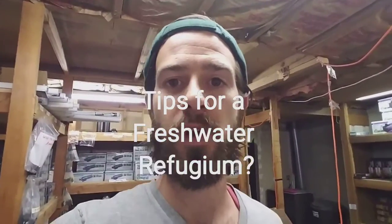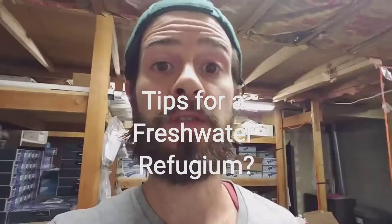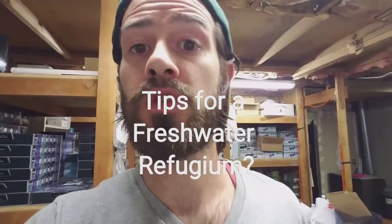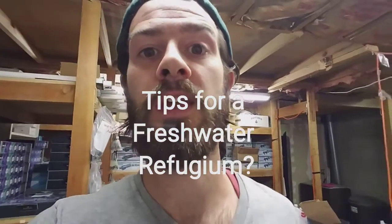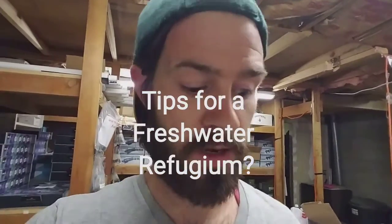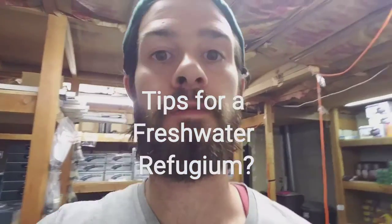Hey everybody, Devin here from American Aquarium. We're doing the question of the day today in regards to a refugium. We had a question from someone with a freshwater tank who wanted to know how they could make a freshwater refugium, and was looking into something called miracle mud.